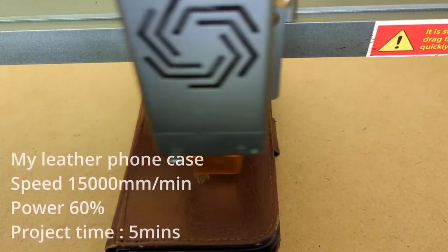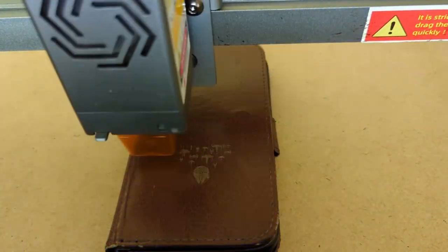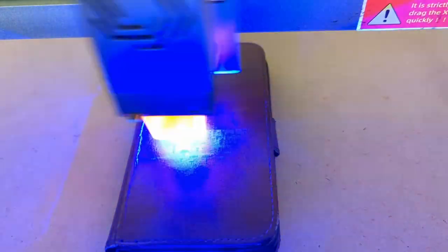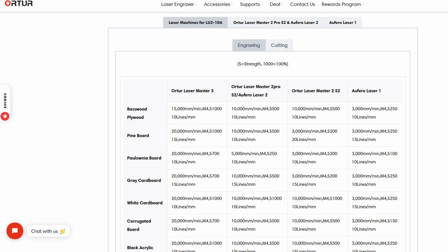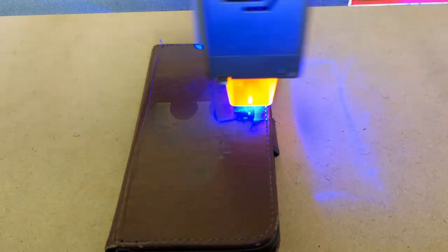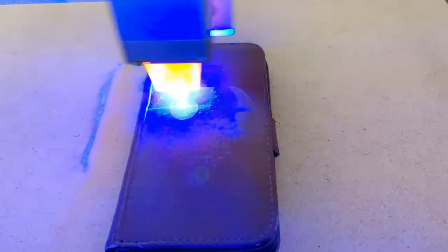I've never touched a laser cutter before in my life. I've done some MDF terrain before, and over the last two weeks I found it really easy to set up. Testing the materials takes a little bit of time, but there are recommended settings on the Auteur website which is really great if you're just getting started. I will point out that this is a hobby in itself — there is a plug-and-play element, but you do need to dial it in for certain materials. I found it really simple to find the right settings using test cards.